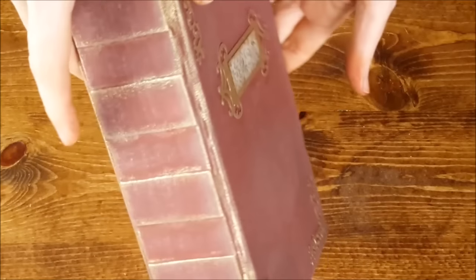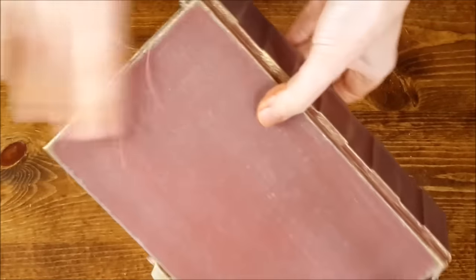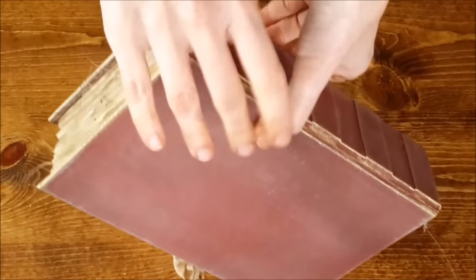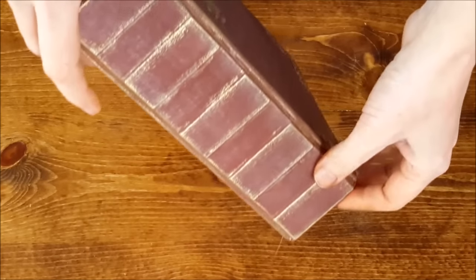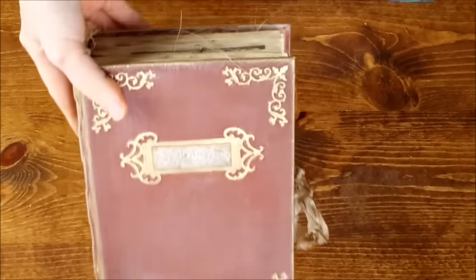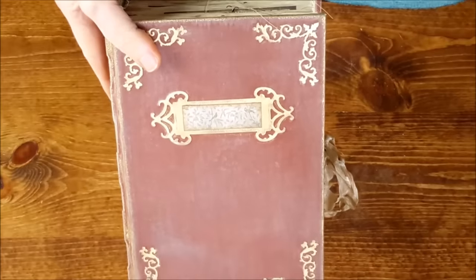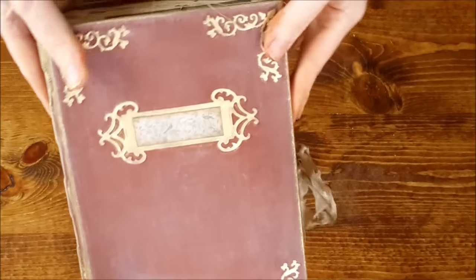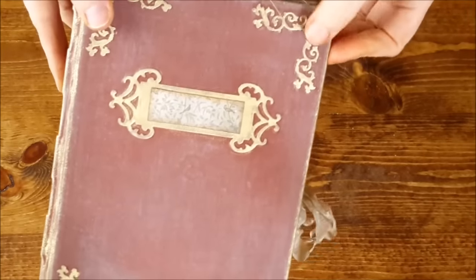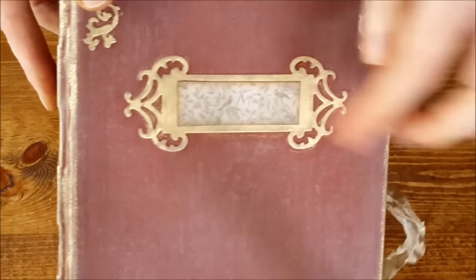This one is done in a very, very worn brownish red — like it used to be brownish red. The spine has these raised edges and gold gilding. On the front, this is probably the fanciest thing about this book: the cover with these raised flourishes, and then this book plate with these little birds on these little branches.